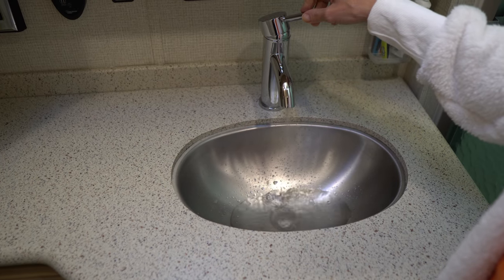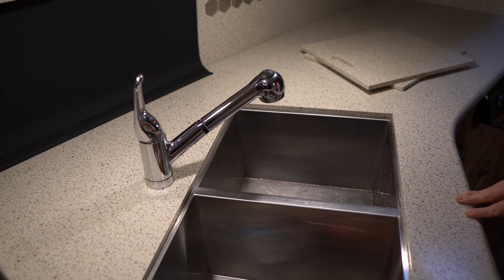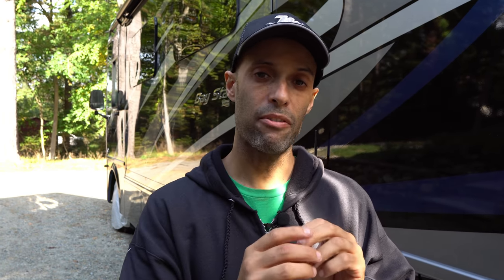Then go throughout the coach and open wherever water comes out. Let it run until it starts coming out as a mist. I'm going to start out here with the outdoor shower, then go inside and do the bathroom sink, the shower, the kitchen sink, and the washer/dryer hookups — anywhere that you have water coming out, until the mist comes out. Just remember to make sure that all your valves and low point drains are closed so the system can be adequately pressurized to get all that water out. Also do the same thing for the black tank flush, because the line that runs fresh water into the black tank could freeze and cause a leak.